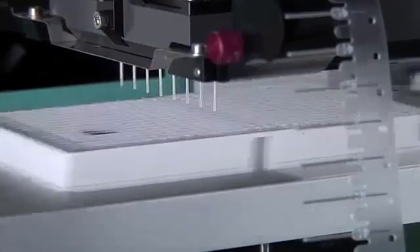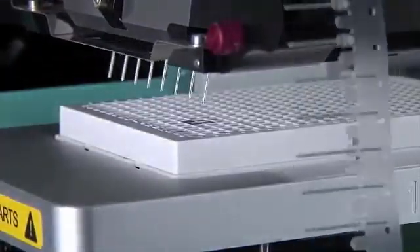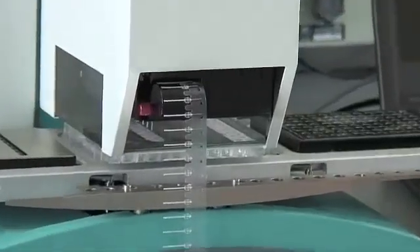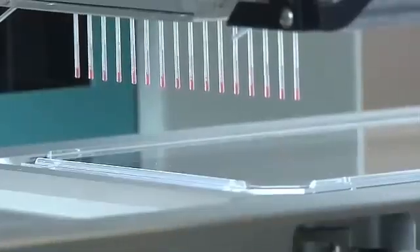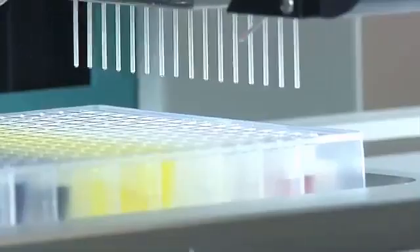Mosquito pipette tips can pierce directly through foil or plastic plate seals, meaning samples within the plate can be kept at their optimal condition prior to use. At the heart of the Mosquito system are its disposable positive displacement pipettes.